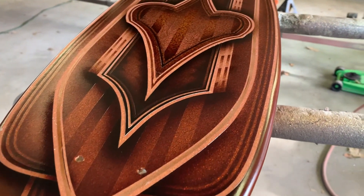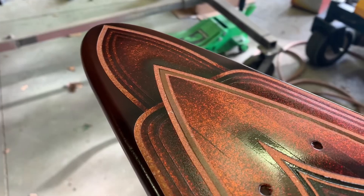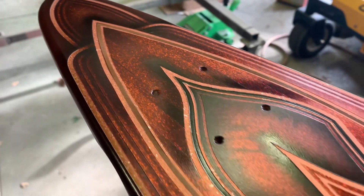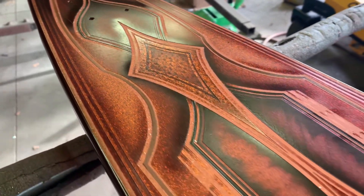Everything's done except for right there around the skid marks. If you look closely you can see where the overspray kind of went over, but after I shade it you can't even tell, which you'll be able to see once you see it with the clear coat on.